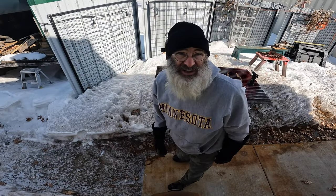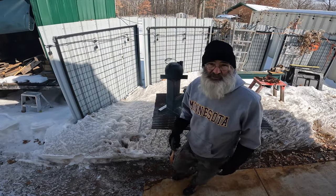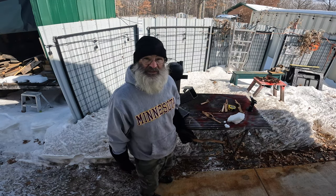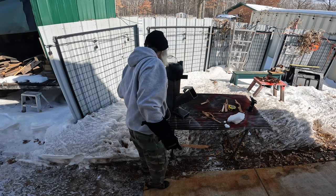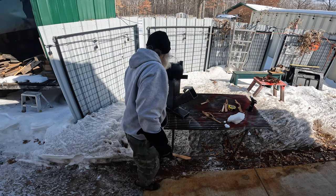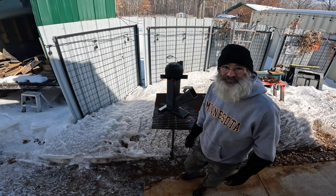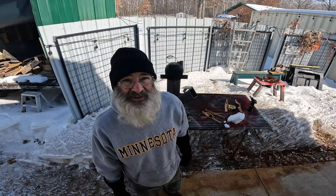It's too doggone cold out here guys — so cold. I'm looking forward to those 40-plus-degree days we're supposed to have next week. I thought it was going to be this week but no. Looks like we just about got a boil. Hey guys, talk to you later.